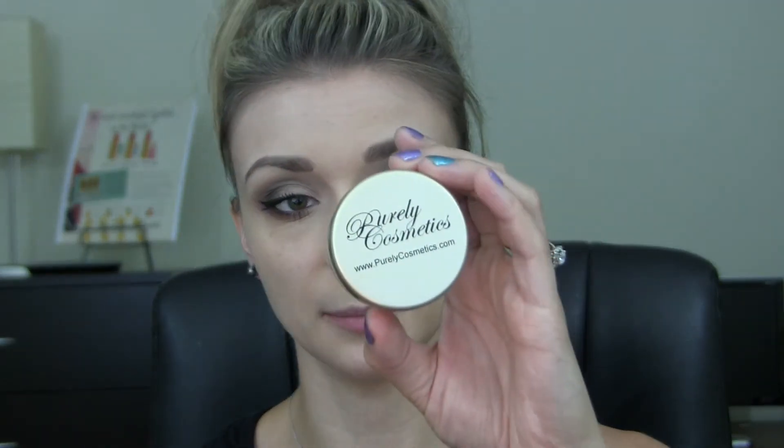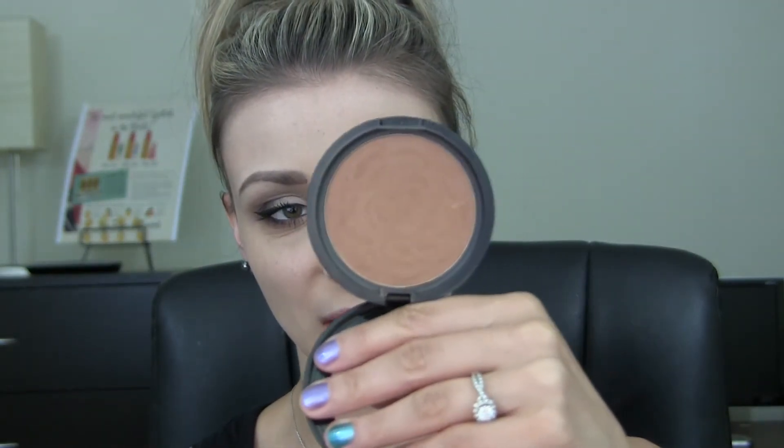Now I'm just going to set my face with the Purely Cosmetics Diamond Perfect Finishing Powder, using my Sigma Large Powder F20 brush. For my bronzer, I'm just going to be taking my Jane Bronzer in Dream, and for my brush I'm using my Sigma Tapered F25 brush. And for my blush today, I'm going to be using my MAC Mineralized Blush in Warm Soul, using my Sigma Duo Fiber F15 brush.